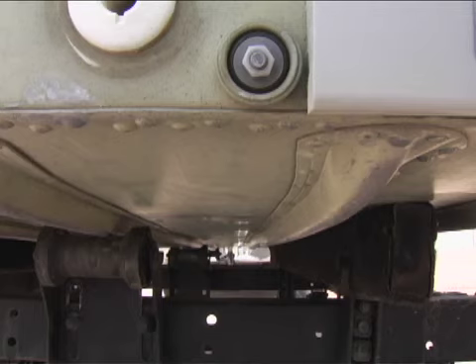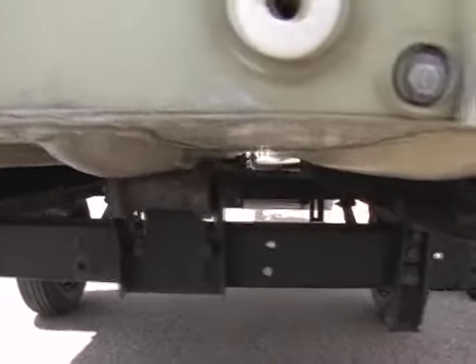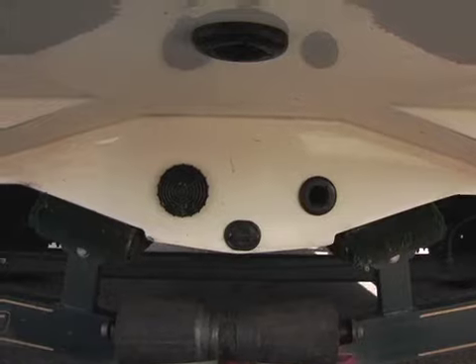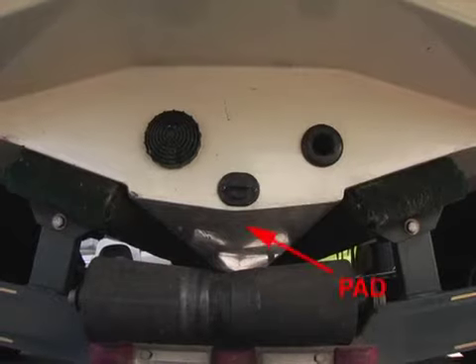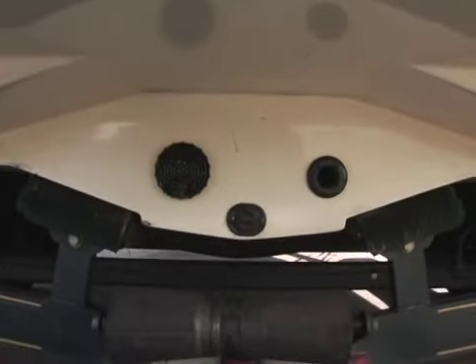The key to finding a good mounting spot is understanding the dynamics of how water flows under your hull at faster speeds. You'll need a spot where the water flow is smooth to maintain your depth reading at all speeds. Fiberglass hulls often have a flat spot or pad at the very rear of the hull — this flat area is ideal for transducers, and getting a good clear reading at high speeds is fairly easy.